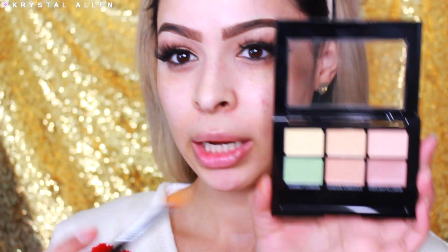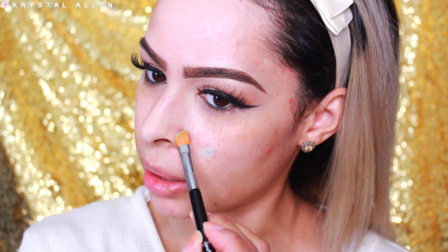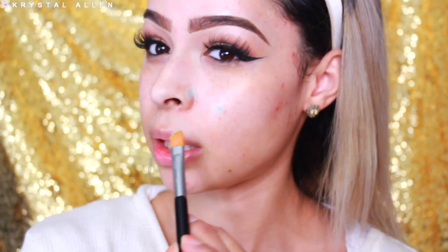So we'll start off with the green shade since we have a lot of blemishes going on. Once again, thank you Mother Nature. I'm just going to take a synthetic brush — you can use any synthetic brush that feels fitting, since synthetic brushes work best with creams and liquids. I'm going to go ahead and try to color correct the redness on my face. This formula is actually really nice; it doesn't feel sticky at all, it's very creamy. It is very pigmented.